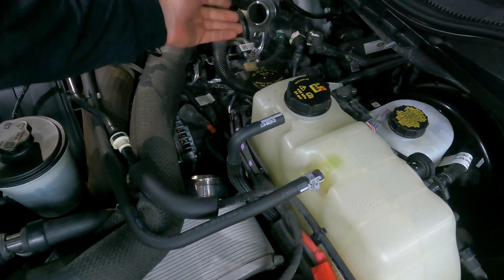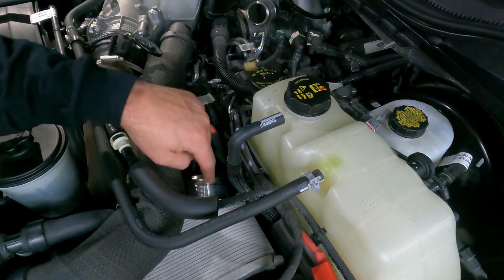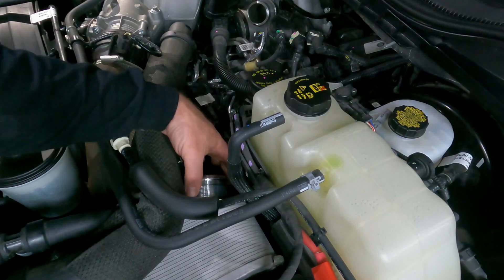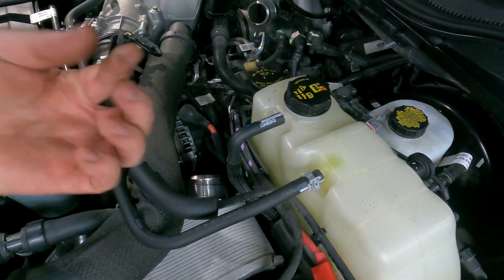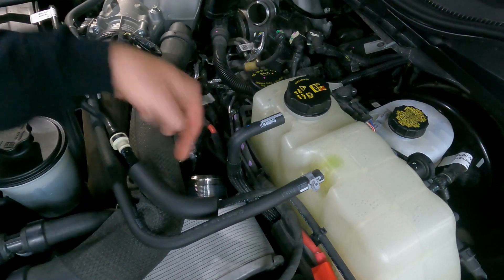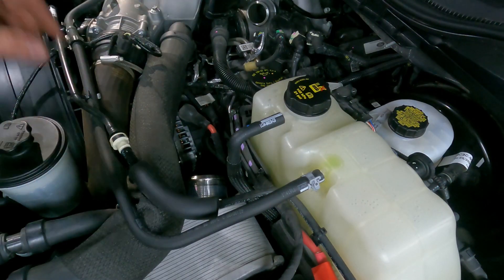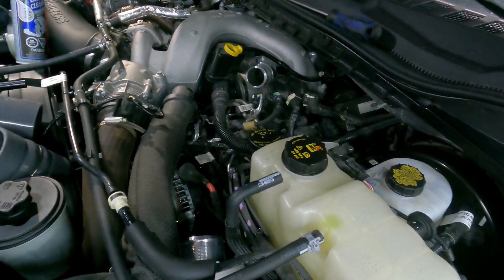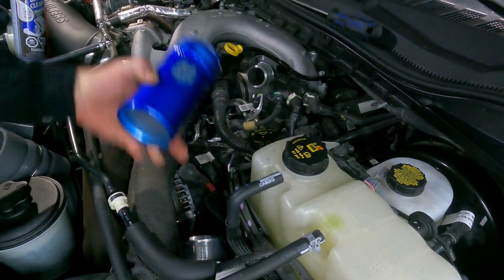Undo the one clamp here. Where this tube goes into the intercooler, it's going to kind of wrap around and you put a clamp on it here. You want to make sure you wipe all this down — I'm going to use some brake cleaner to get rid of that oil on the surface so the new boot has a good chance to go on and stay on. Let's get that cleaned up and then throw the new pipe on.